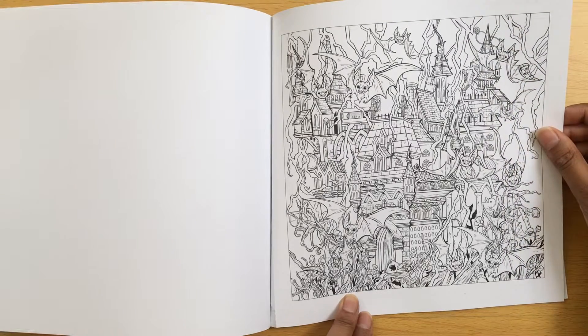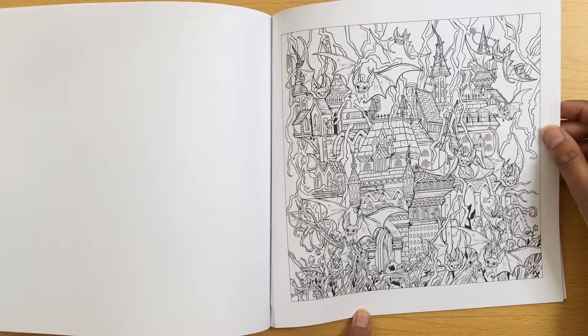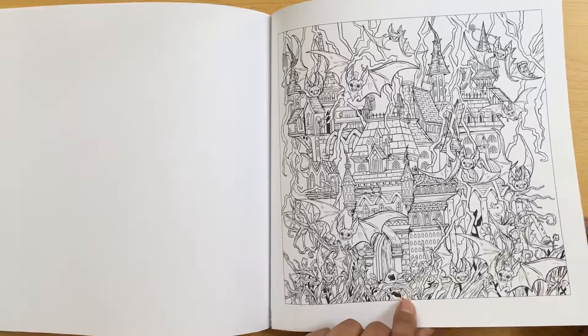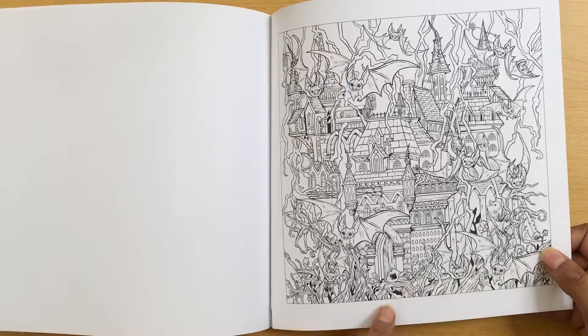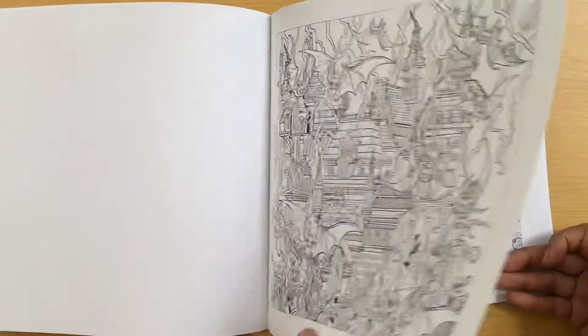One with bats - I could imagine doing this at October time, for Halloween - definitely making it a little bit spooky, using greys, maybe greys and blacks, muted colours. And then we come to the hidden objects revealed pages, which I won't bother going through.